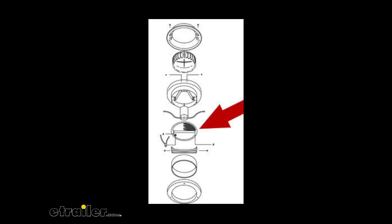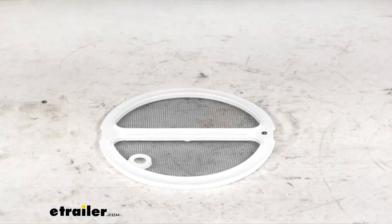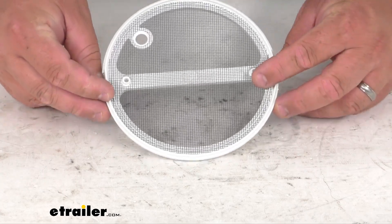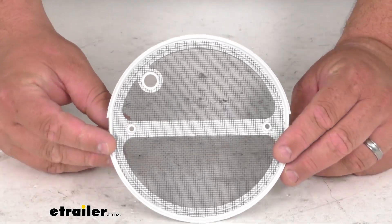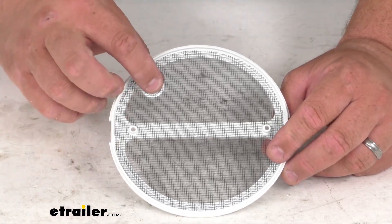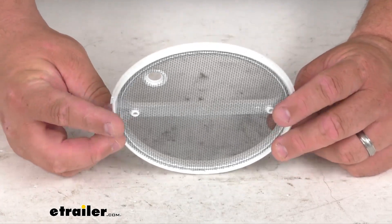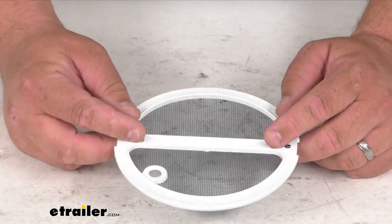It's pretty self-explanatory if you have one of these — you kind of know already what it looks like and where it goes. This does replace one screen frame; it is a one piece. They've already got the screen pressed into place from the manufacturer. You got the little hole here where your red button comes through to turn it on and off, and you got the two holes here to mount it in place.